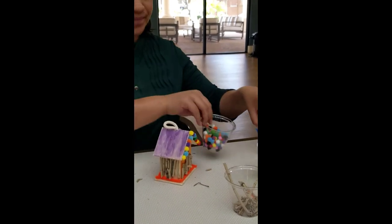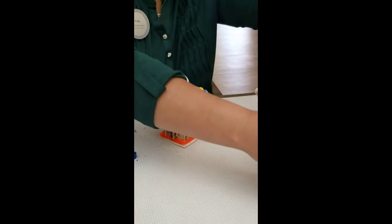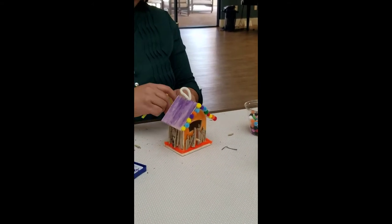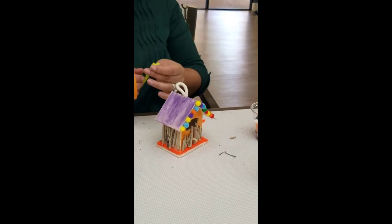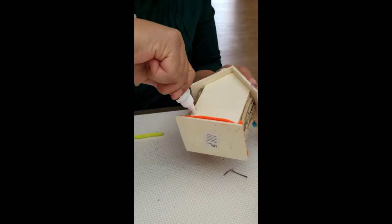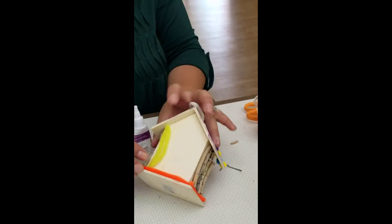One last thing I'm going to do is use another bright color. I'm going to use a pipe straw for the back here.